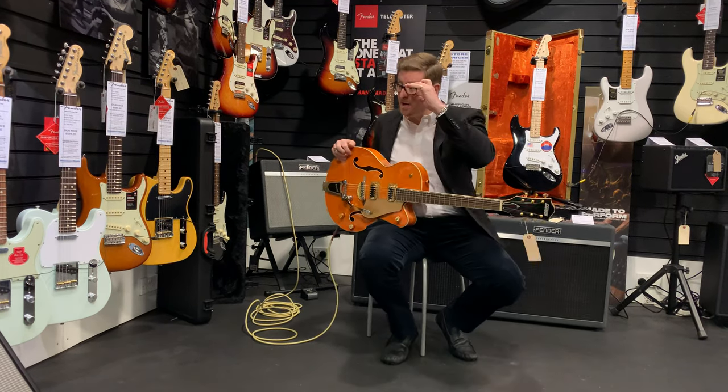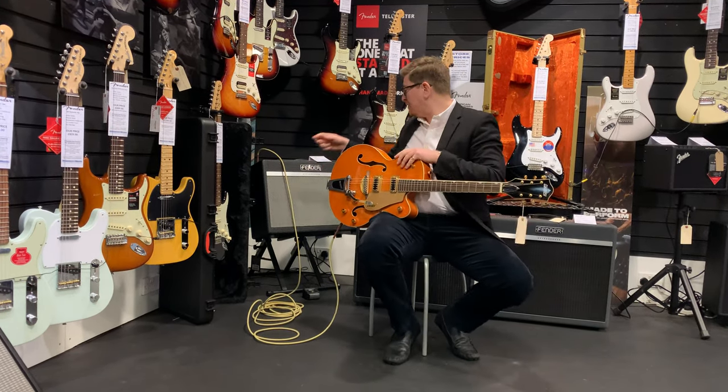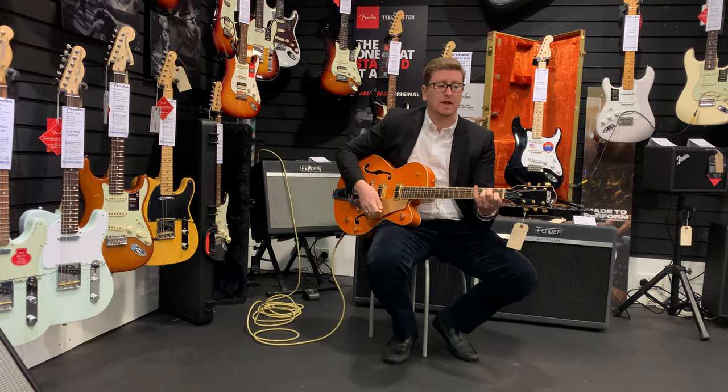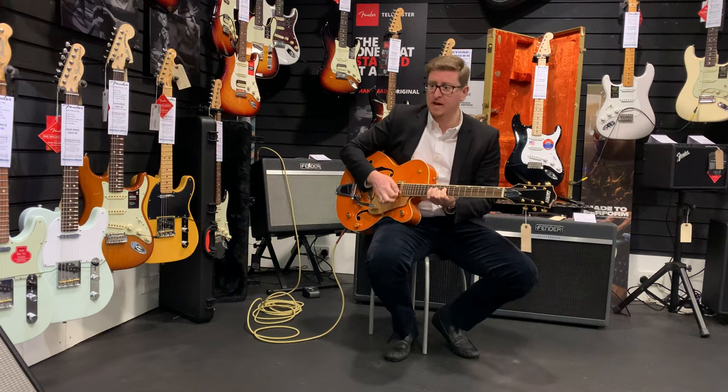It's lovely — awesome guitar. Come check it out at Rumours Music in Bolton. I'm going through a Fender Bass Breaker 30 Reverb as well, just on a clean channel with a little bit of reverb, as you can hear.